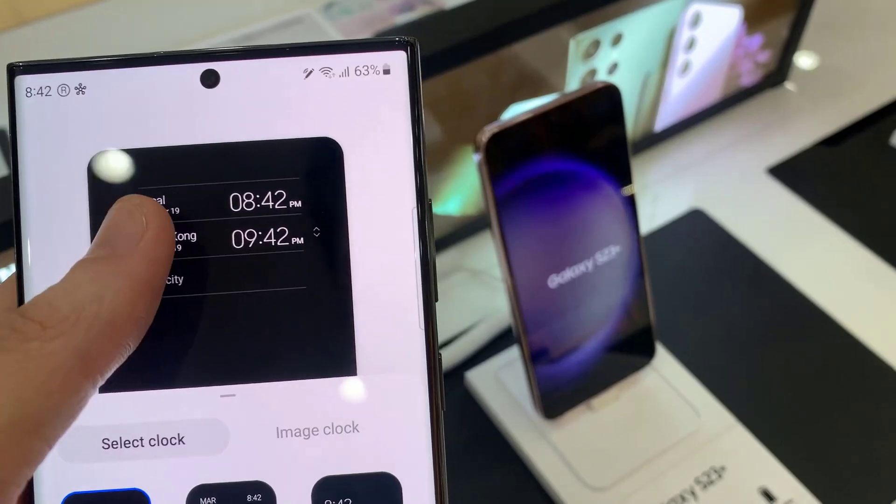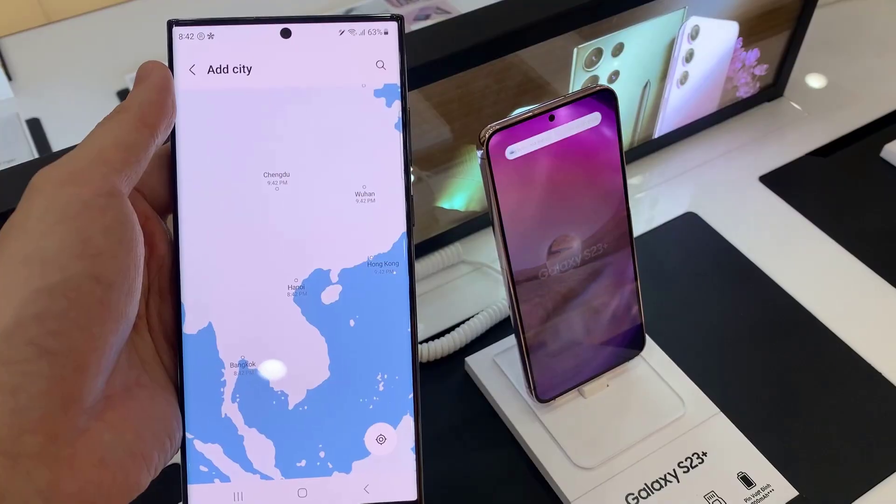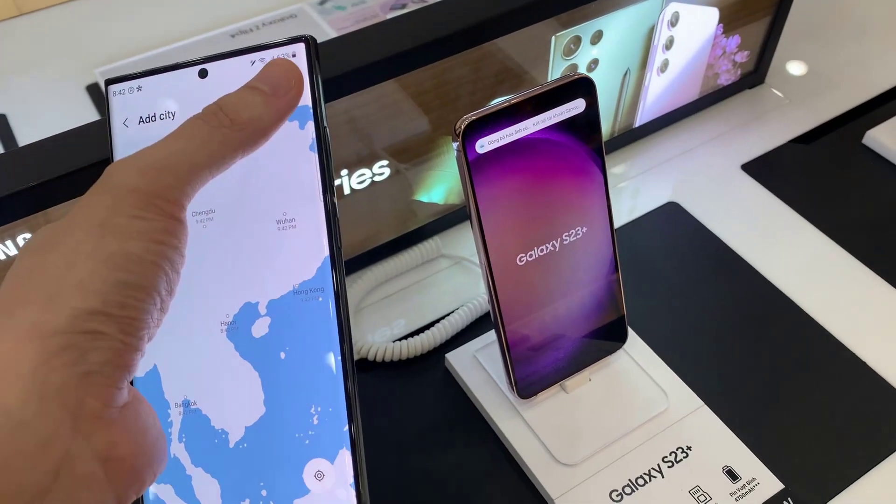Tap on the Add or Remove button to add an additional clock. In here, tap on the city field and enter the city that you want to add.